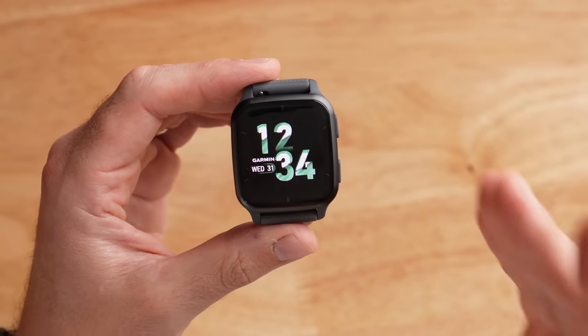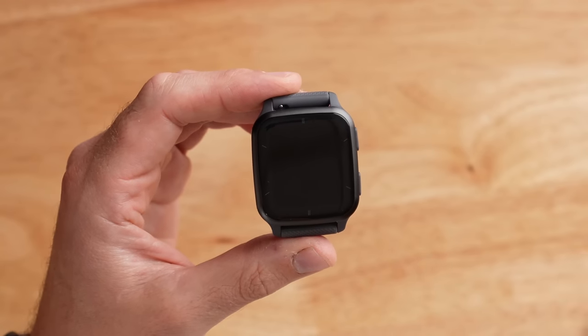You may have noticed there are a few sensors missing, because this is a more entry-level watch. It does not have a barometric altimeter for picking up elevation change or a gyroscope — I'll explain why that matters later. In terms of the display, this is a really nice full color AMOLED touch-enabled display.